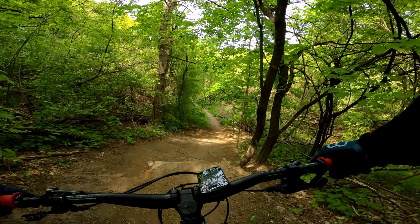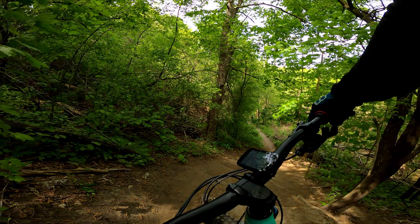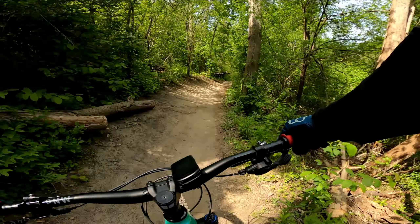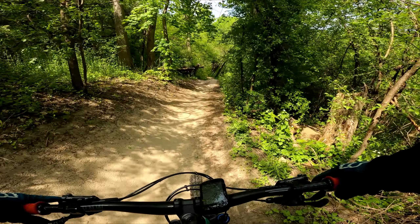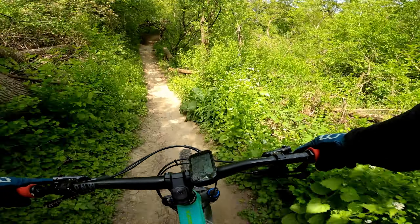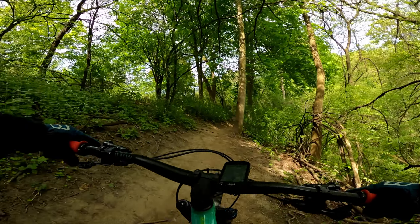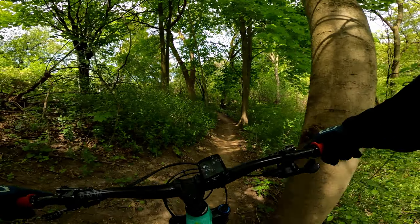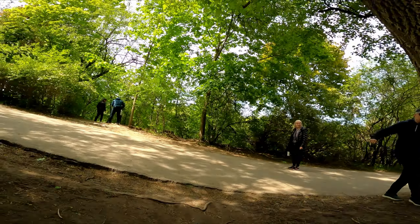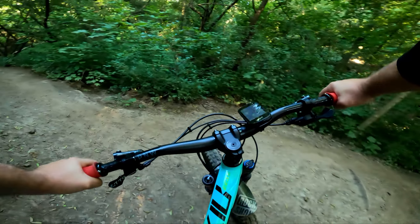First one - here's a drop. Just a straight-on drop, not big. All right, let's go to the next one. This is just a jump. And the next one - this is a step-up. A step-up, which shouldn't be too bad. What can happen on a step-up? It's not big. Here's the step-up.